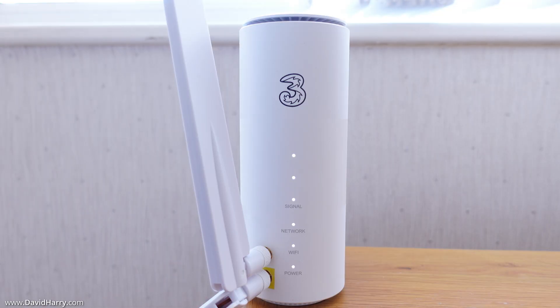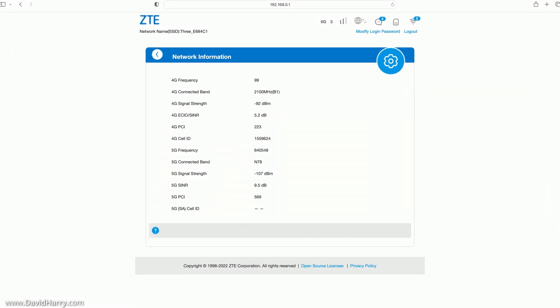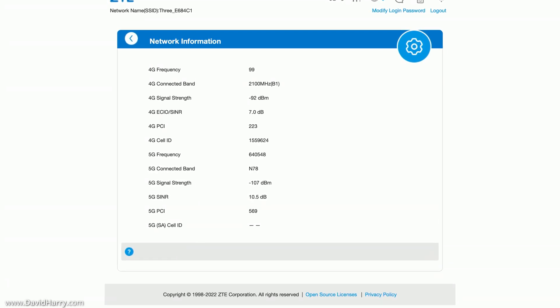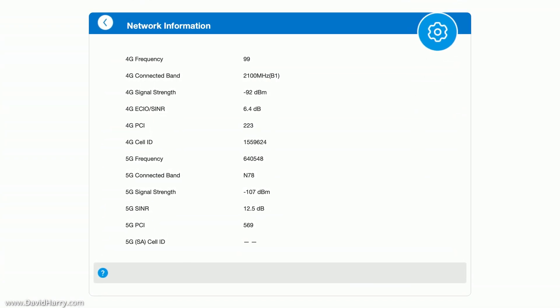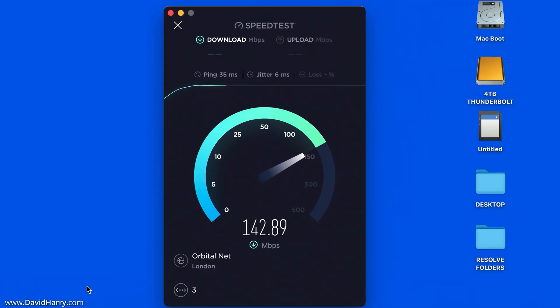The first test uses the router with the indoor external antennas. I've placed it in a good location in my living room and, as we can see, it is getting 5G with a good signal. This is the network information page on the router itself, which gives us information such as signal strength and signal-to-noise ratio.